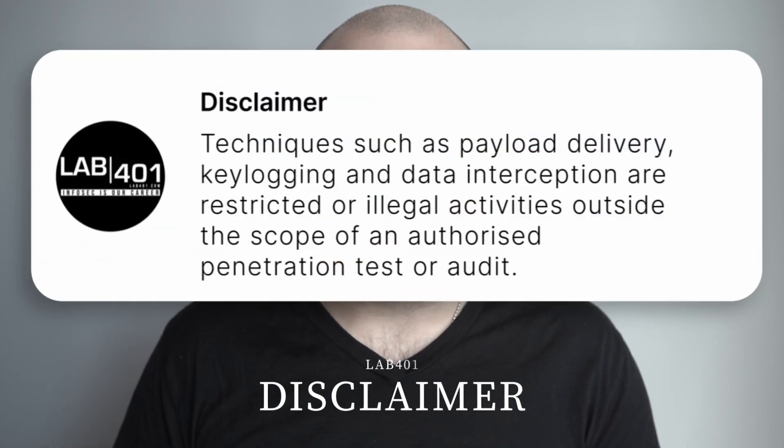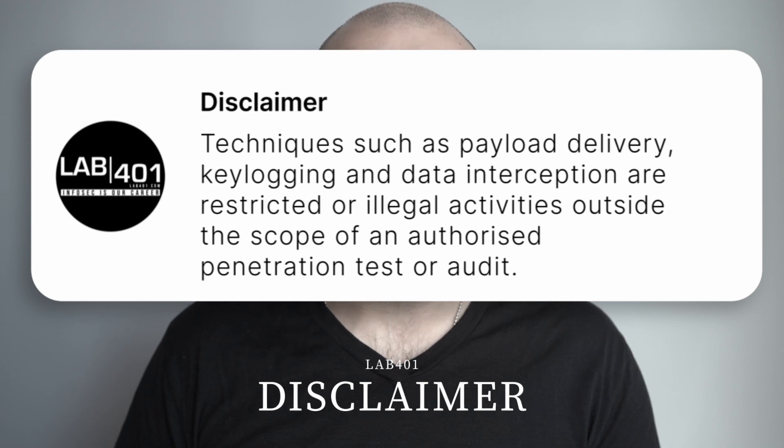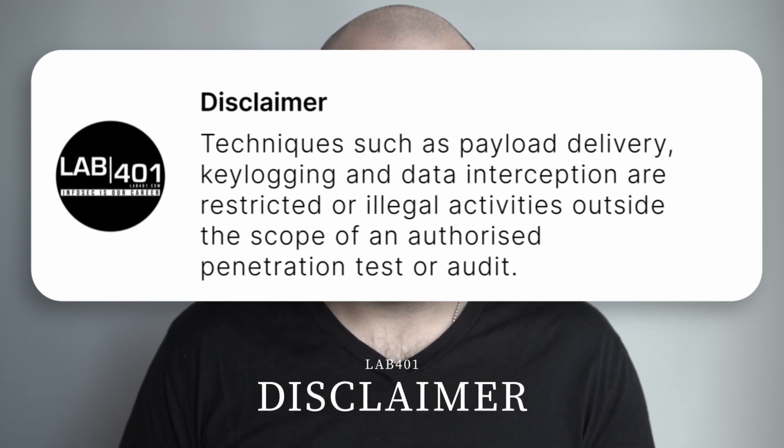Guys, remember, context is important. Lab4one's collaborators are professional pen testers. Techniques such as payload delivery, key logging, and data interception are restricted or illegal activities outside the scope of an authorized penetration test or audit. Only test against hardware you own, or in a professional context, when specifically and contractually authorized to do so.